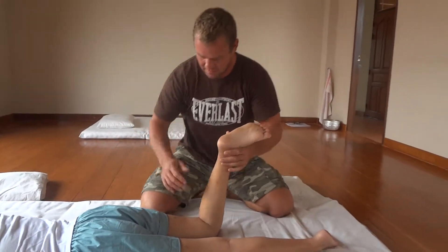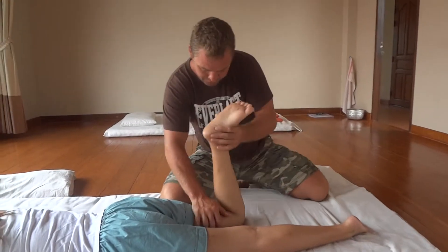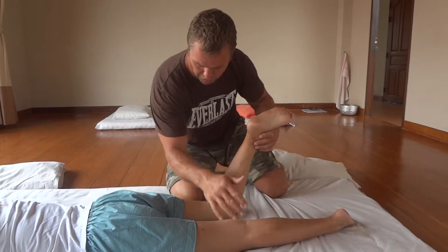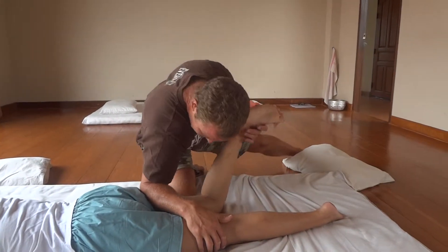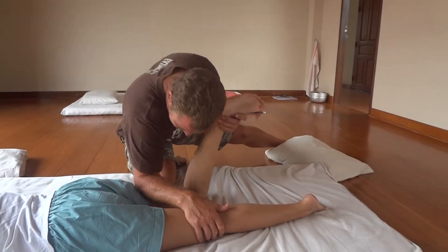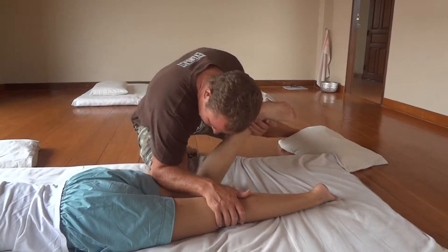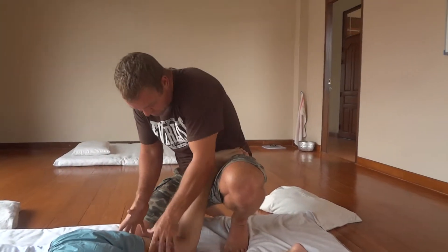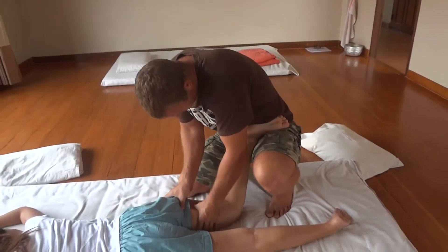Moving on to the hamstrings. Lock, pump, pump, pump. For bigger people: elbow, lock, body weight, pump, pump. Or simply make brave. Pick up the lines. And that.